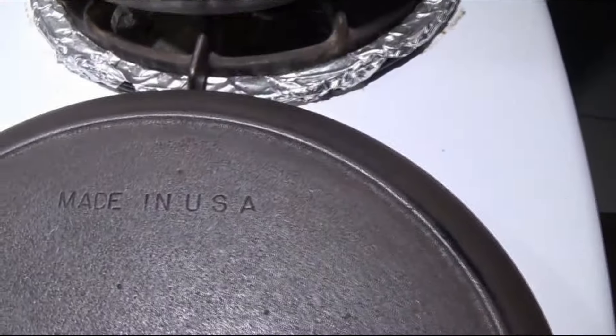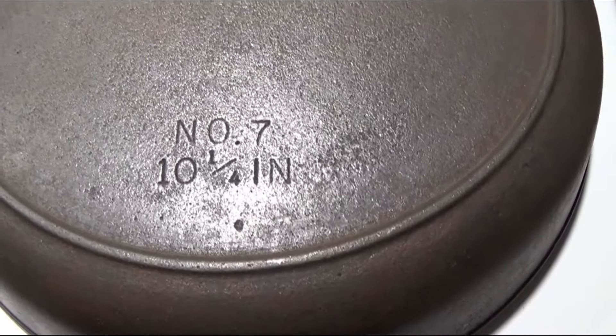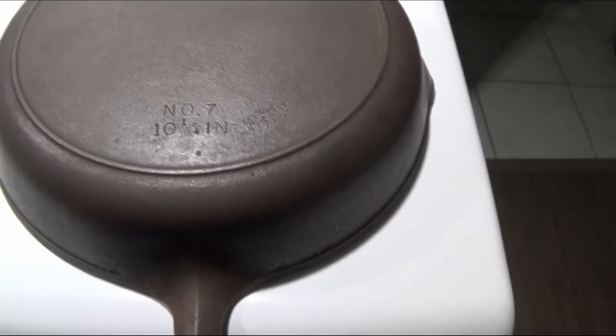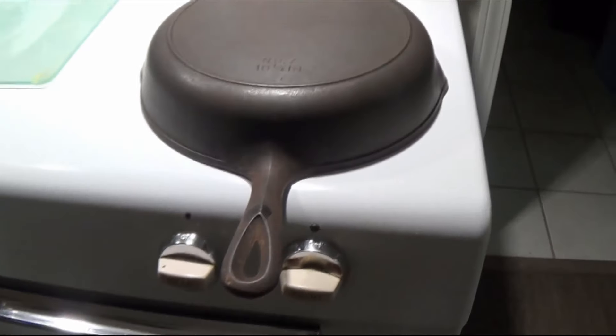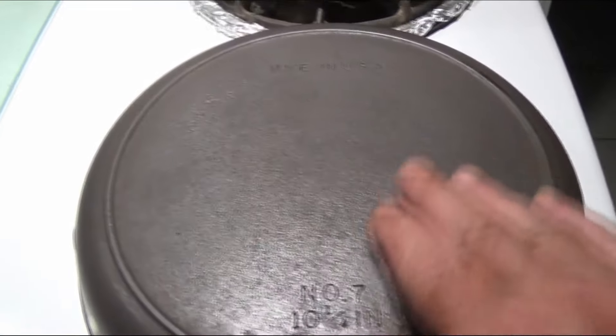After cleaning it up, we've identified the skillet. It's made in the USA — on the bottom it says number seven, ten and a quarter inch. This is not early 1800s as we hoped for, but it's in really good shape. A lot of cleaning was done to it.